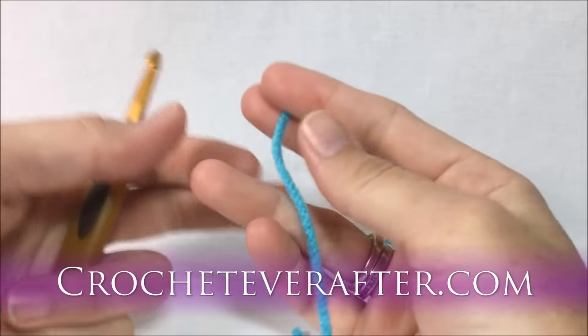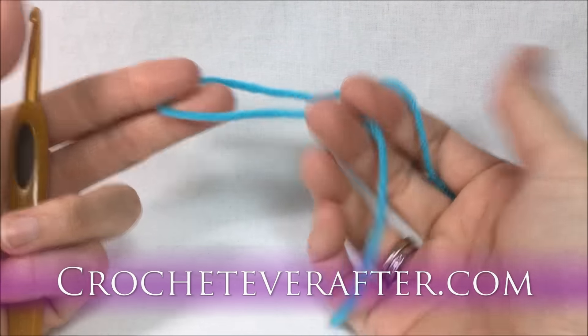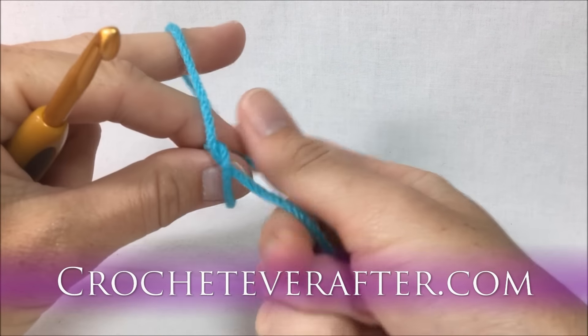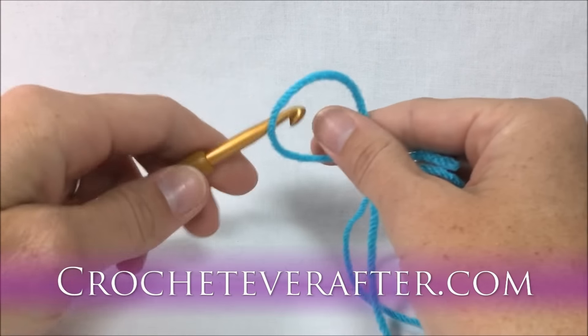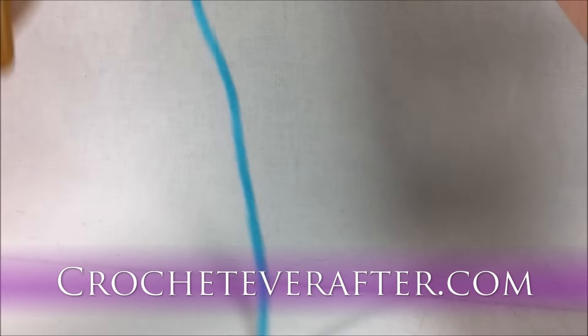The first thing we're going to do is put a slipknot on our hook. I always hold my yarn with a loop in my hand, turn the hand with the loop down, then reach through to grab the working yarn. Pull on your tail to close it down — easy way to make a slipknot.